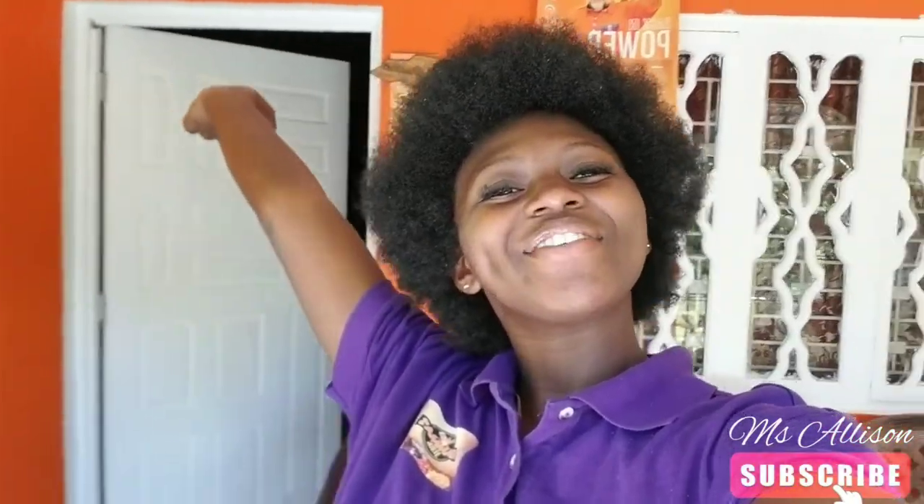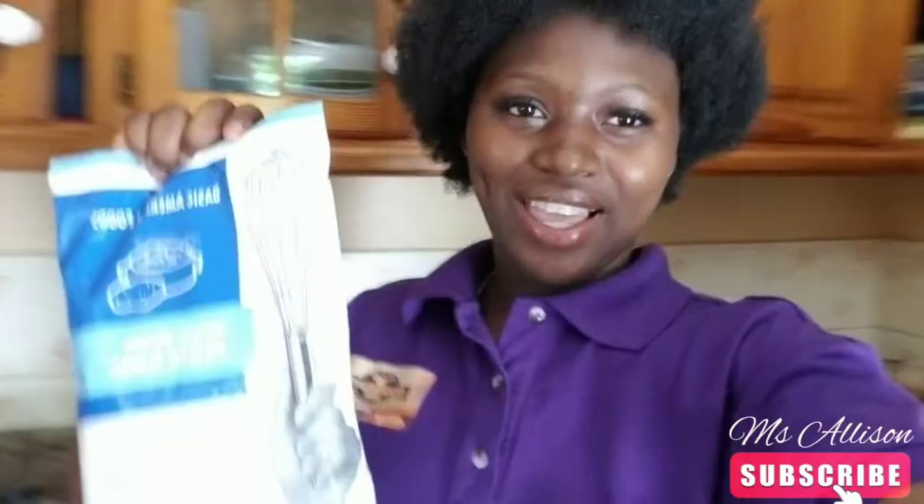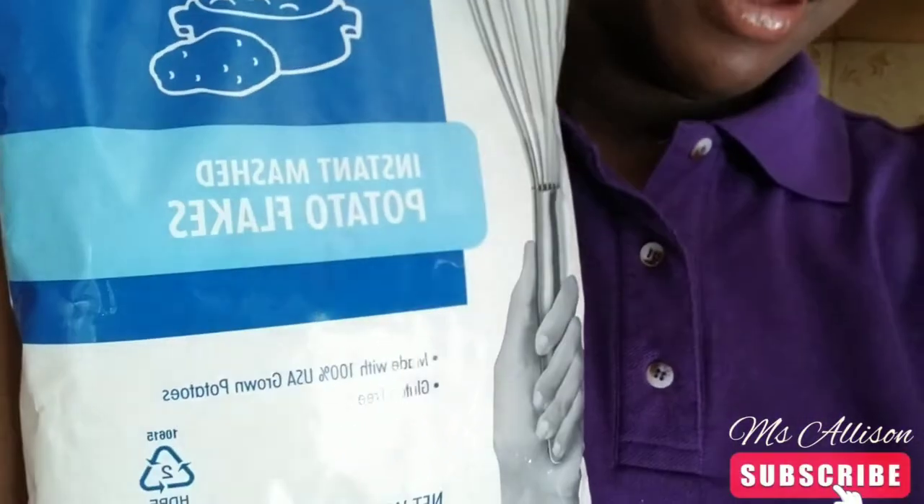Hi my beautiful subscribers, welcome back to my channel. The Afro Queen is here. I'm not in the kitchen because the lighting is so beautiful here, but we're going in the kitchen in just a minute. Today we will be making potato flakes — that's what I'm seeing on the bag.